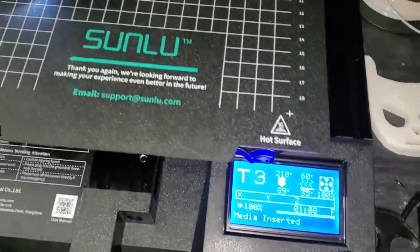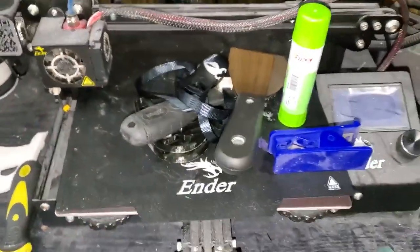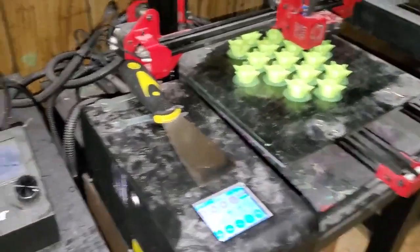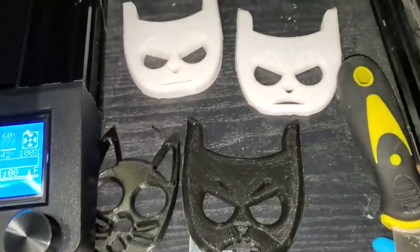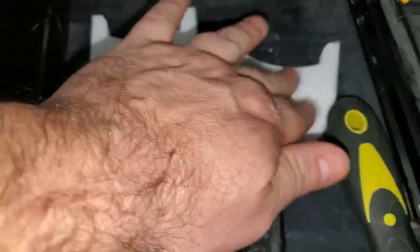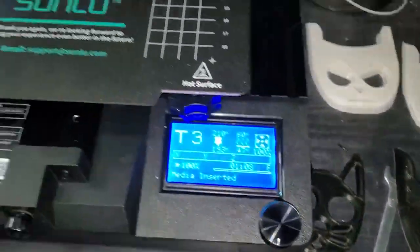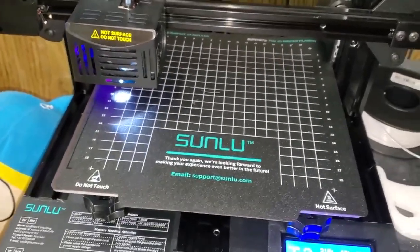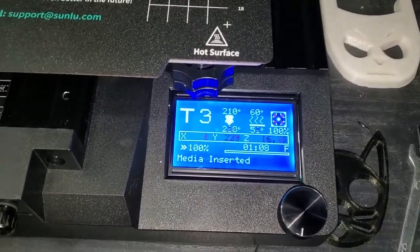Alright, it's the new Sunlu T3 — same size as the Ender 3 series and the Longer LK1. This is warming up now. Just figuring out my Defense Kitties — started out with this guy, too thick, brought them down, and then this is like the final. We're going to see how quick this printer is. It heats up pretty quick.